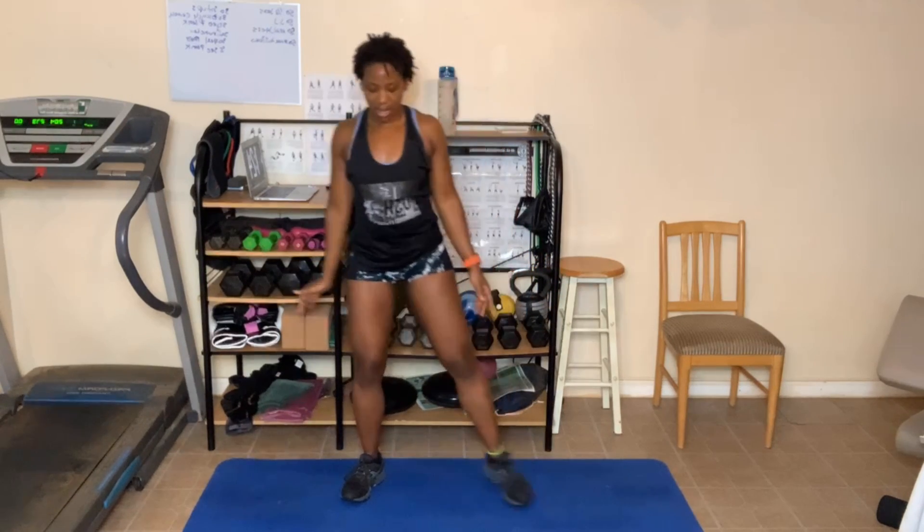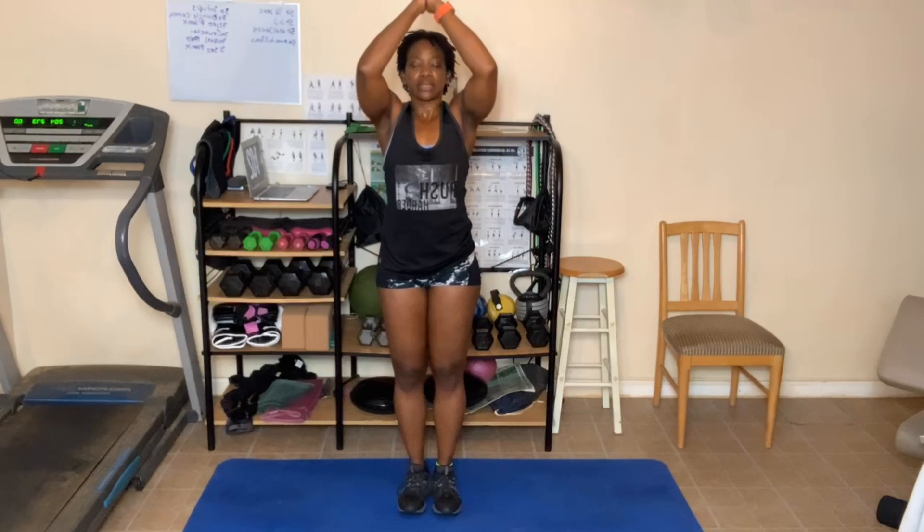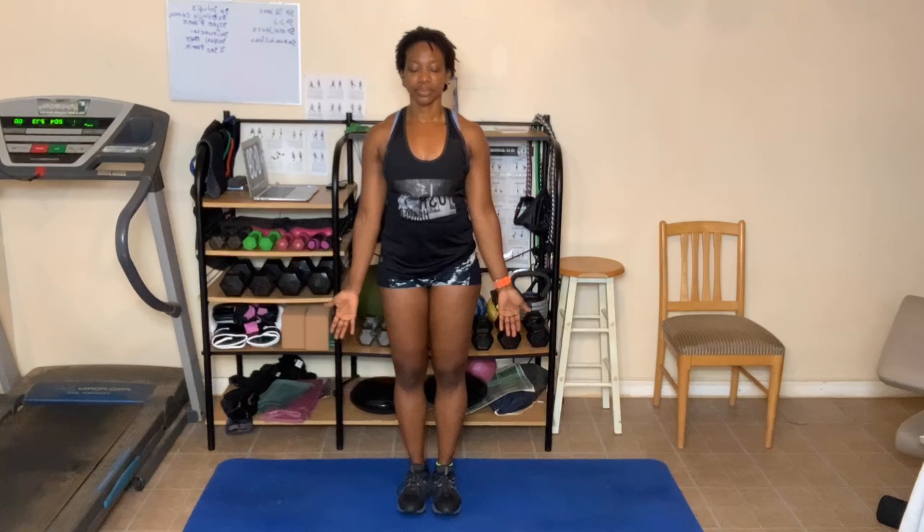Try to get those shoulder blades in the back to touch. One more — hands up, breathe out. Try to get those shoulder blades to touch. Now take your legs, close them up. A couple more breaths — breathe in. Hands touch at the top. Breathe out as your hands come to heart center, right into a prayer position. Do another one — breathe in. Breathe out as your hands touch and come down into a prayer. One more — breathe in. Hands touch — if you can — breathe out, as your hands come to heart center.